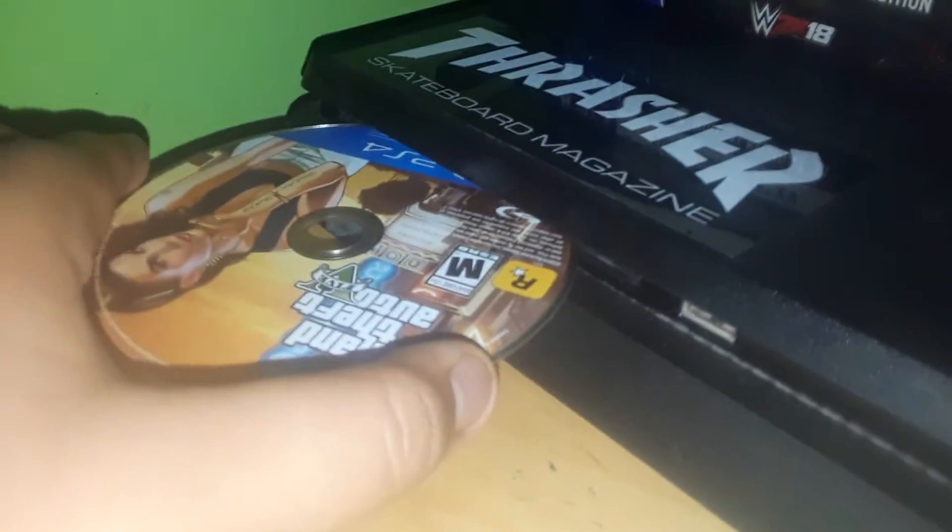This is a disc — this is a cover but it has a map. So let's just put the game inside. Watch carefully, use this to put inside like that. Watch closely.